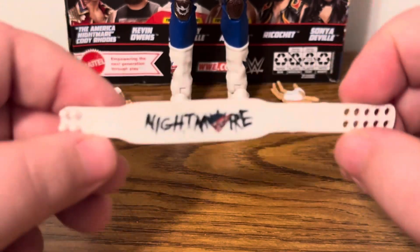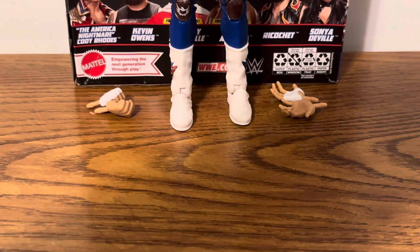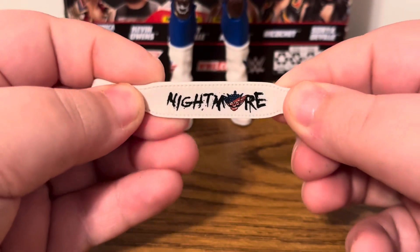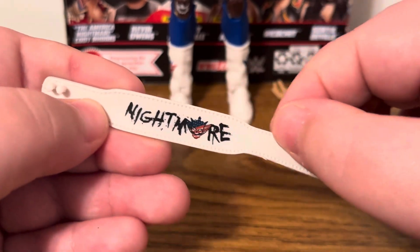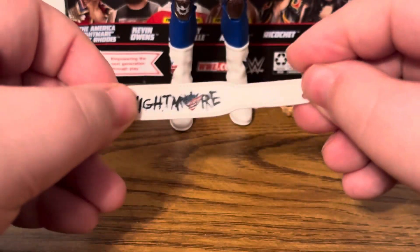The last accessory is the weight belt that says 'Nightmare.' I believe this is a similar mold to the one used for Hollywood Hulk Hogan. It's black with the Cody Rhodes logo — it kind of shows up blue on camera, but it's black. Looking throughout the belt you have some stitching detail, and turning it over on the back side you have the holes and little studs, just like a championship belt. Pretty simple.